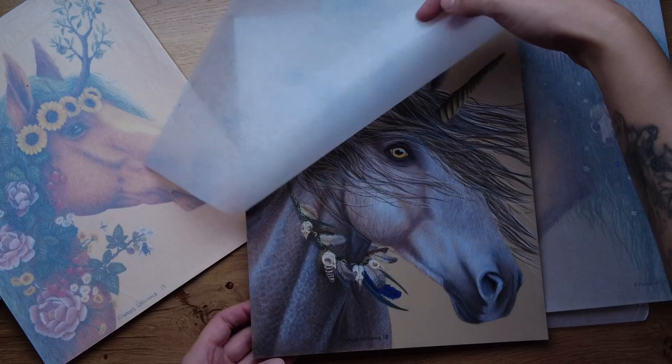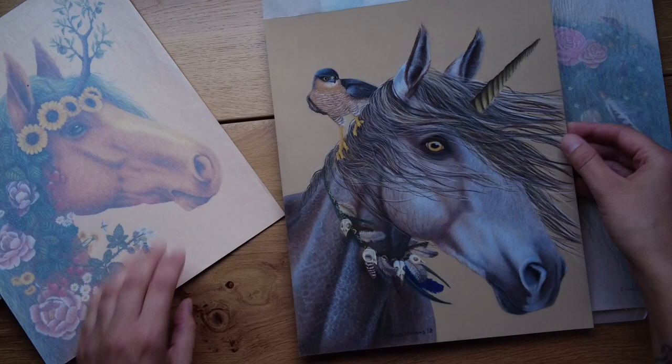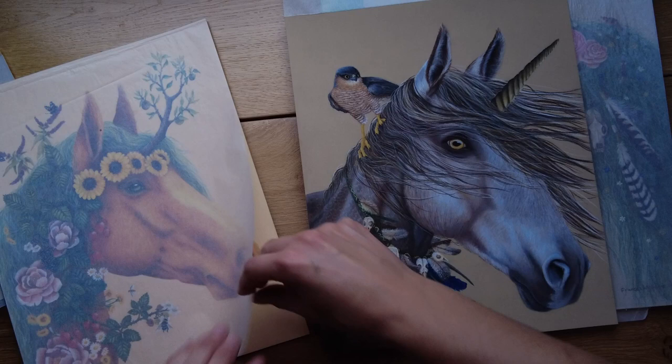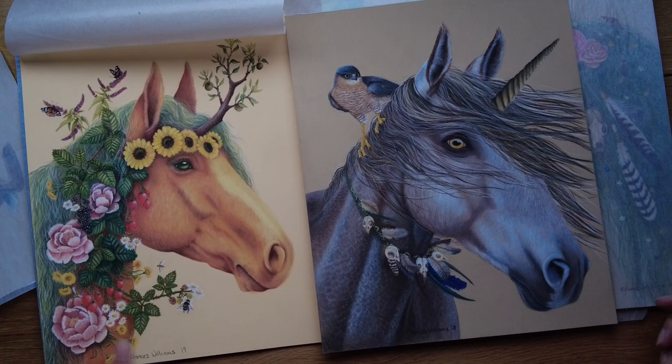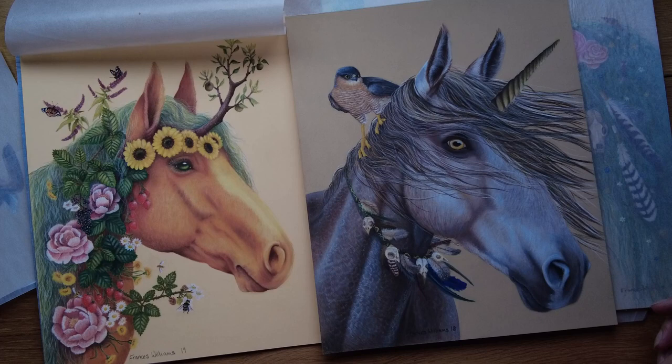This one is 'Wind'. I've done little collections of elements and seasons — this one is 'Summer'. I do quite detailed stuff and I love incorporating plants and flowers and bees and insects and other animals. I also love skulls and feathers and things like that.